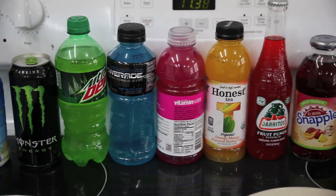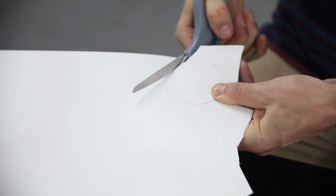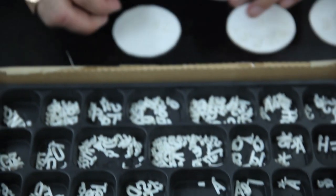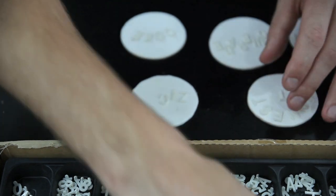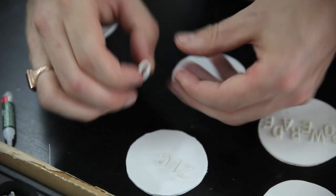We all know there's a lot of sugar in our drinks, but to me that 52 grams on the back of the bottle doesn't really mean much. I wanted to put it in a context that I understood. So I decided to make these lollipops, because essentially that's what I feel like you're getting at the bottom of each drink.